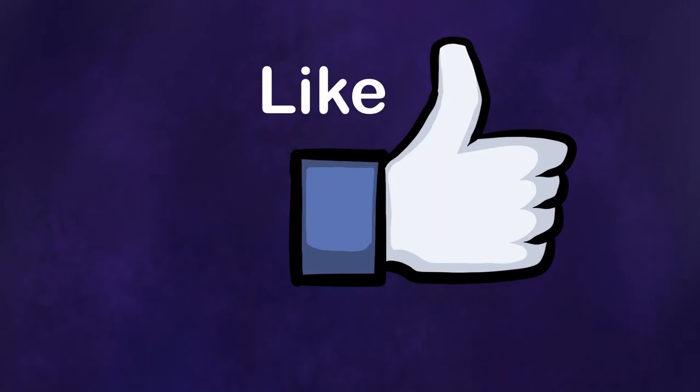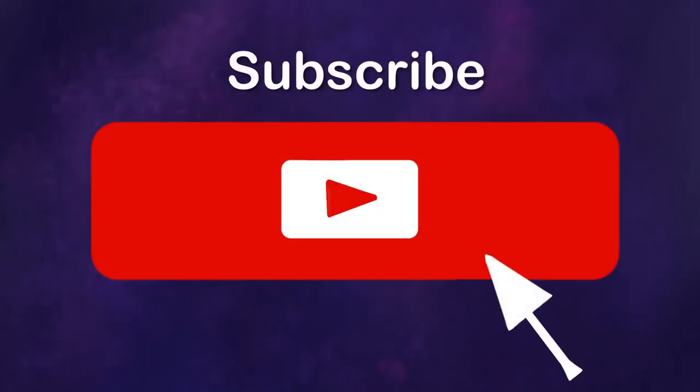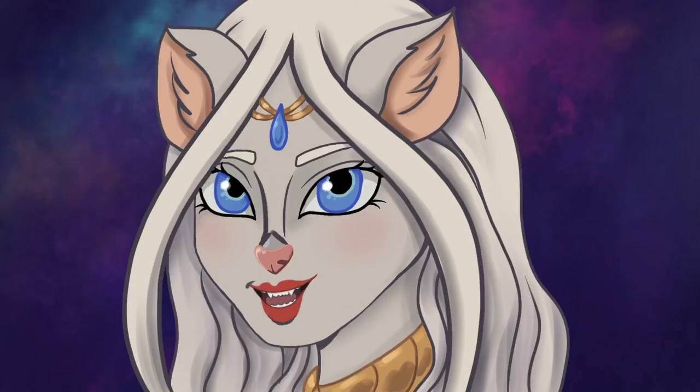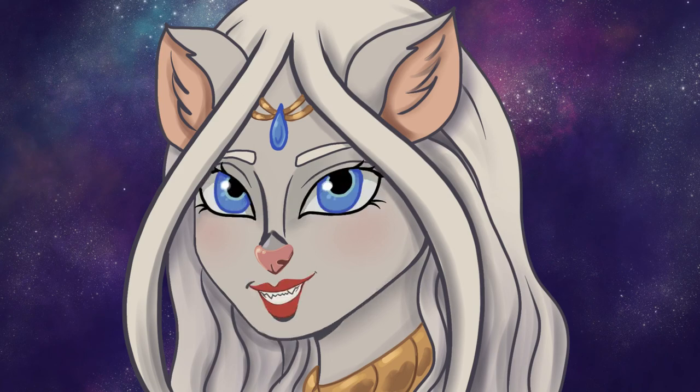That's all for this video. If you like my videos, please remember to like, subscribe, and turn on that notification bell to all notifications so you'll know when a new video comes up. I aim for new videos every Wednesday, but sometimes life happens and things are delayed. I hope you enjoyed this video — we'll see you with another one very soon. Bye!